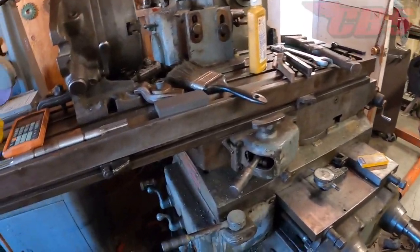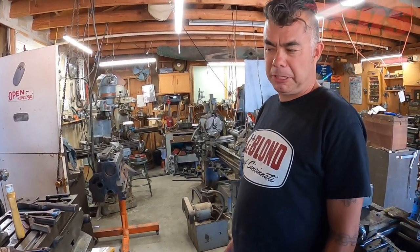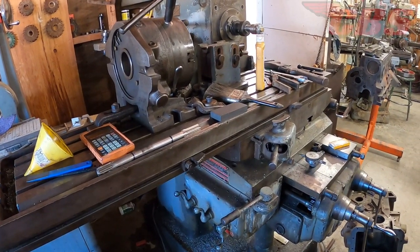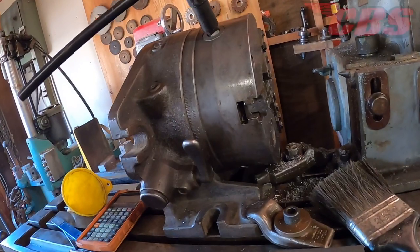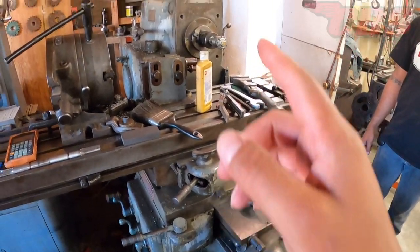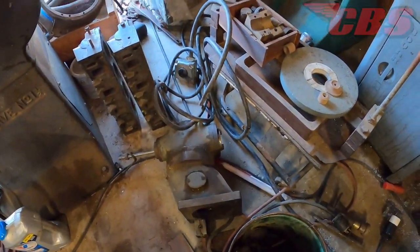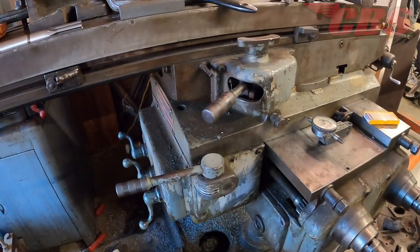This is a massive RX horizontal mill from Italy, about late '50s. It's used for all the gear cutting, axle splining, complex indexing, spiral gears, and helical gears. It's a universal mill — the table pivots, so it can cut helix gears. It also has a detachable vertical head attachment. It's got box ways on it, making it a very rigid machine.